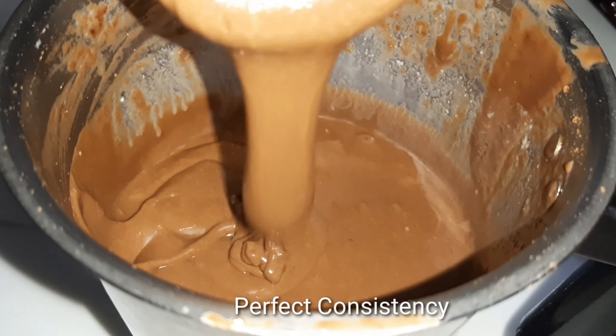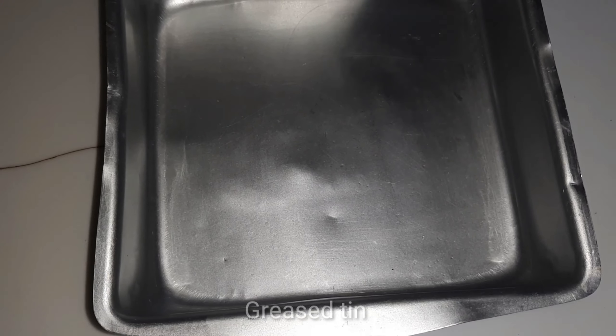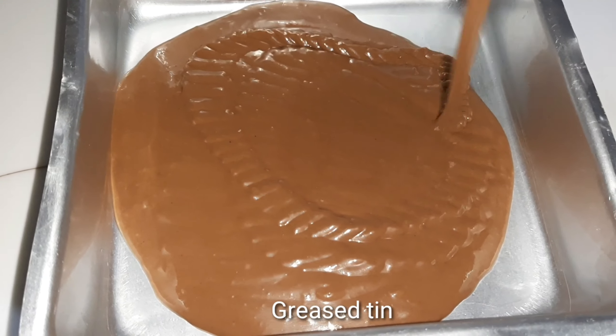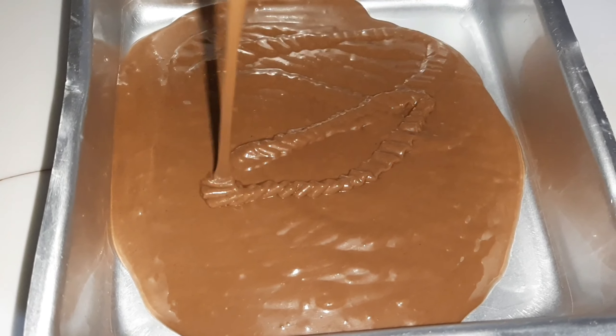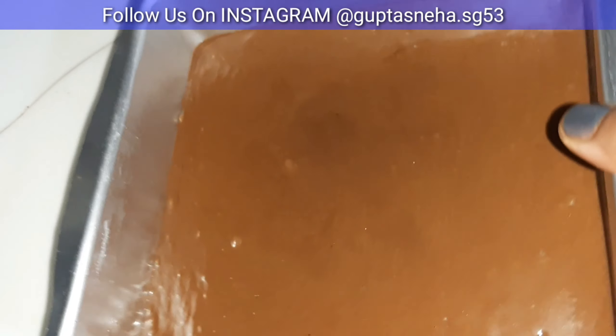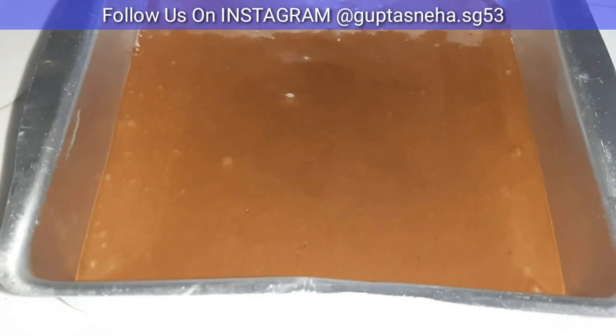Now I have prepared a cake tin. You can use butter paper. But here we don't need to dust with flour, which we generally do. Because after making a chocolate cake, it can leave a white coating. So we will not do any dusting. We will tap the cake tin so that the batter is set evenly.